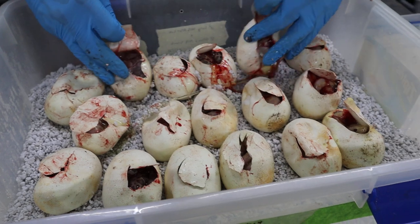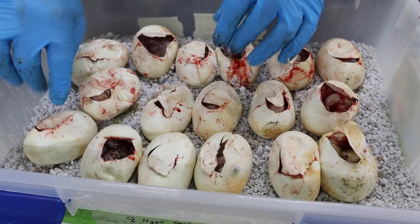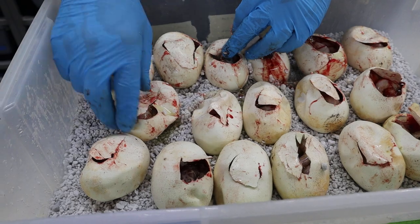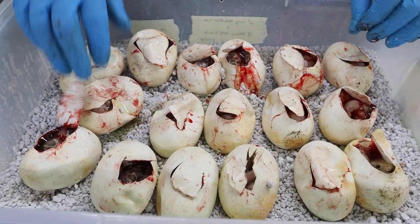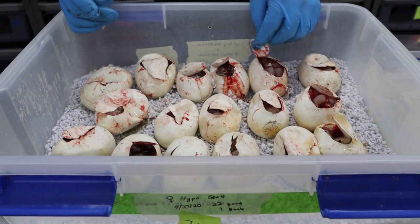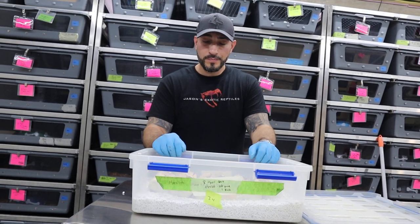So what do we got? I'm just rearranging, moving the eggs around. We'll count the pearls: one, two, three, four, five, six, seven, eight, nine, ten — so we have 10 pearls. And one, two, three, four, five, six, seven hypos. Not bad odds. And that just goes to show you that genetics don't work like the Punnett squares you might do. I could have got one pearl, I could have got no pearls. I've done het-to-visual breeding and got no visuals, and I know that both of them have produced visuals for me in the past. So it's just kind of luck of the draw.